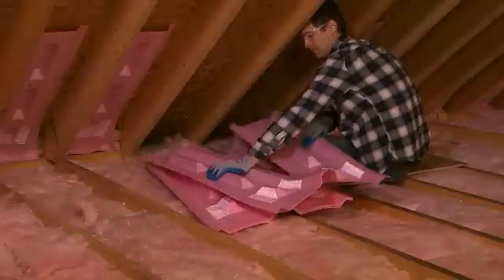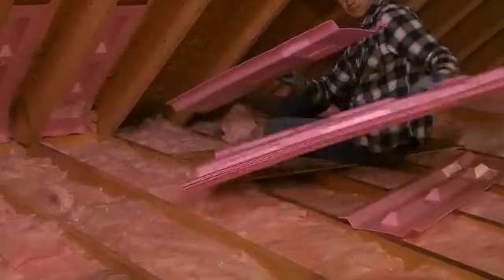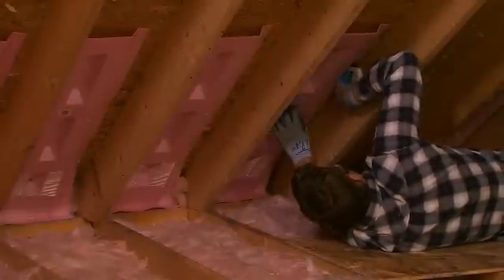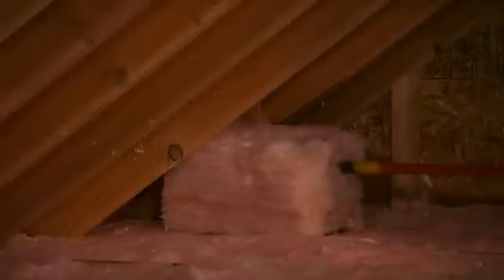Do not block eave venting or soffit vents with insulation. Use vent baffles such as Owens Corning RafterMate attic vents between eave vents and the attic to ensure airflow. Fold the optional air stop hinge and staple the baffle to the exterior wall top plate to prevent insulation from falling into the soffit. Use pieces of batt insulation to block any gaps. If it's not possible to attach the RafterMate baffle to the exterior wall plate due to roof slope or obstructions, stuff a piece of batt insulation into the gap, ensuring that the soffit vent is unblocked. This will allow air intake to flow freely through the baffle along the roof deck.